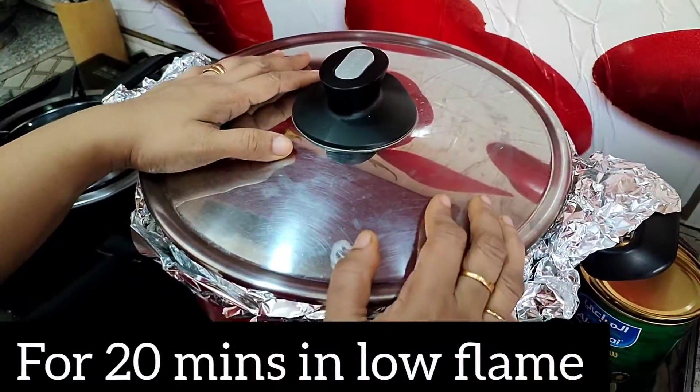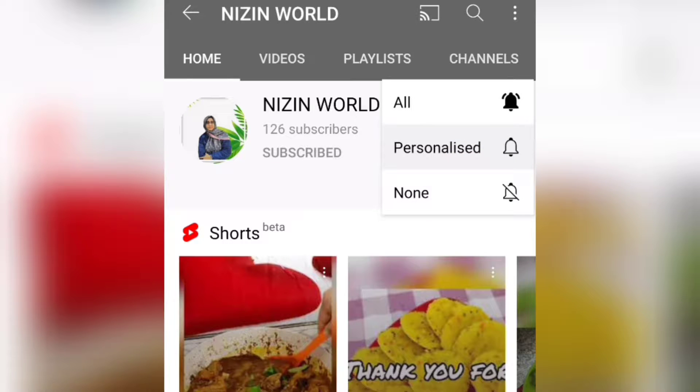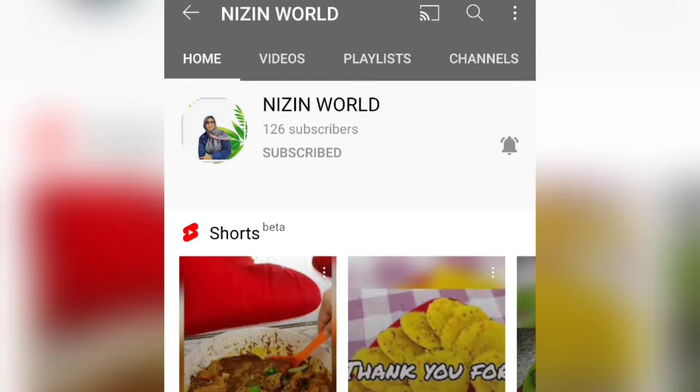We are so excited! Please, start by clicking on the channel. Please comment below. Subscribe to our channel. Please subscribe! Please share your video!